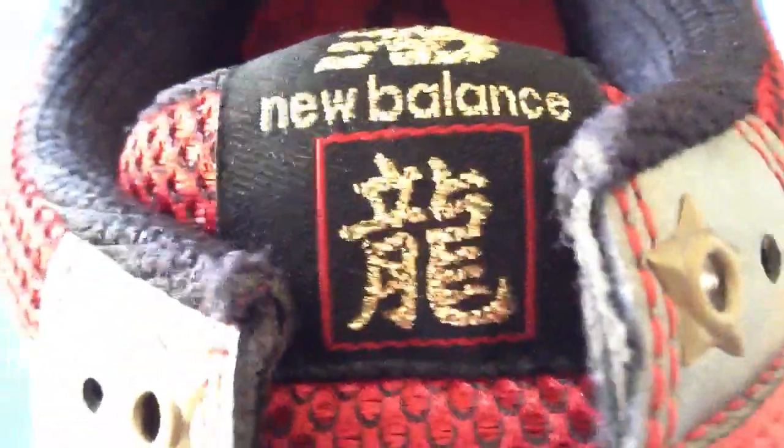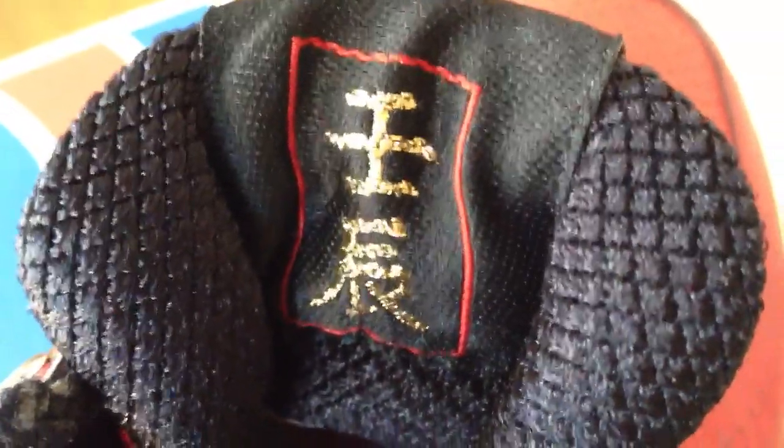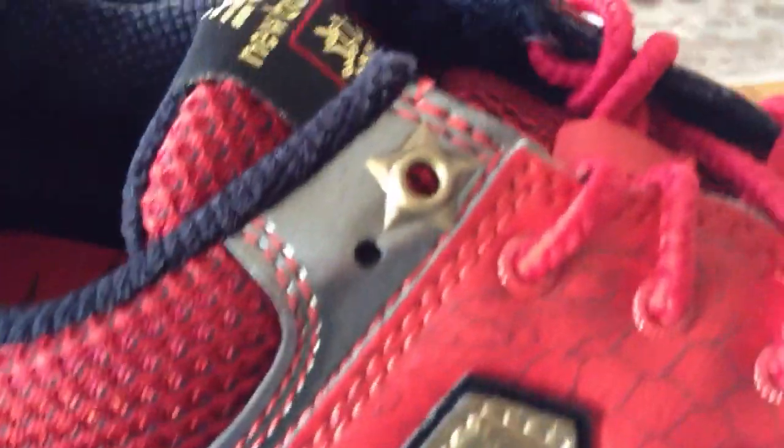You can see it leads all the way up to the New Balance logo, as well as kanji on the front — not sure what it says. There's kanji on the back as well. On the inside, or the ankle of the shoe, you have the red dragon scale mesh in gold along the top lace loop with the gold ninja stars on both sides.